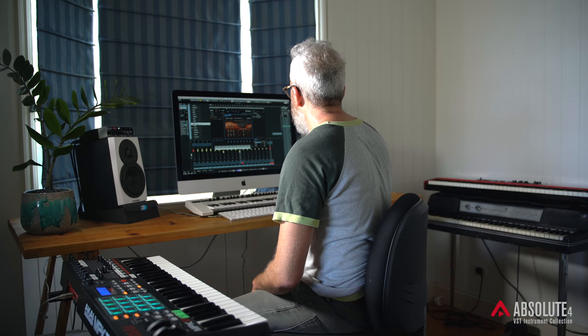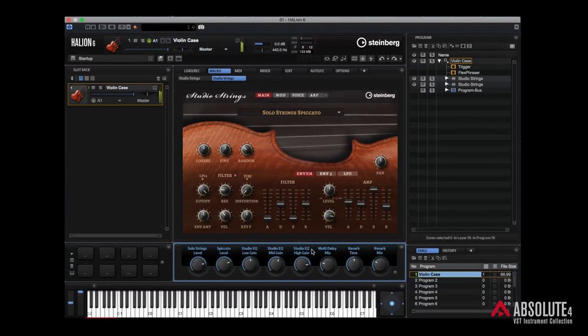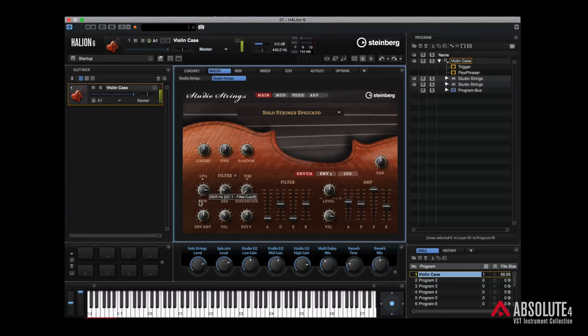Back in the main window it's similar — we've got distortion, cutoff, resonance. You don't need to use this in a traditional sense in terms of playing nice, beautiful, lush strings. There are so many different combinations you can come up with between different types of sounds. For instance, having a nice sound on the first tab and on the second tab going in and finding something like spiccato and really banging up the distortion on that.